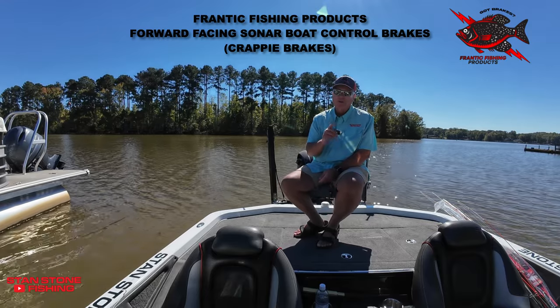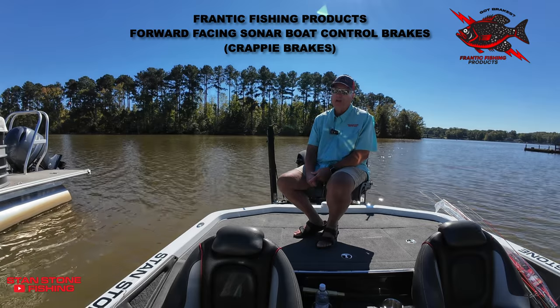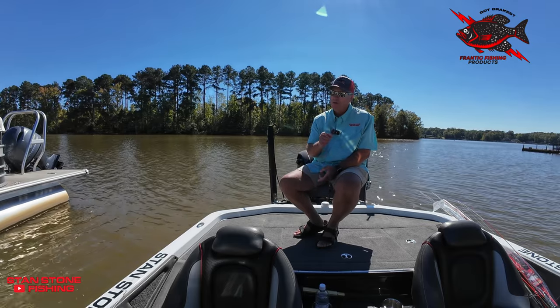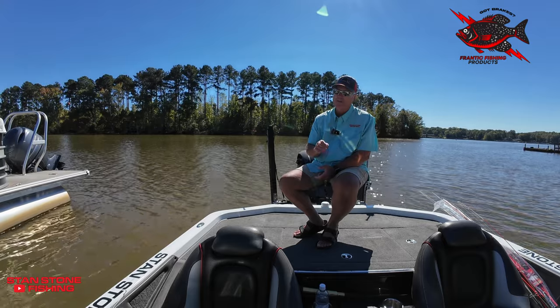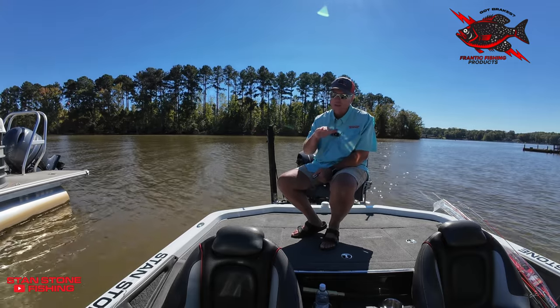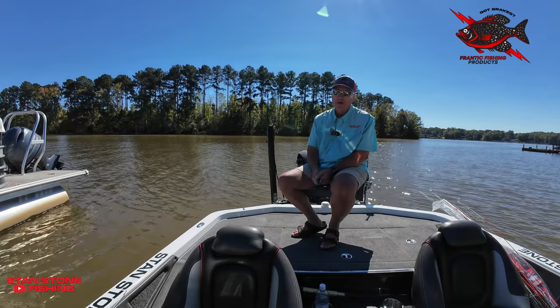I want to talk about my new forward-facing sonar boat control brakes by Frantic Fishing Products. Catch more fish with better boat control. Stop your boat so you can make a cast at suspended fish. Prevents backwashing the fish while trying to stop your boat. Set up your next cast by moving the boat forward or backwards without having to use your bow-mounted trolling motor.